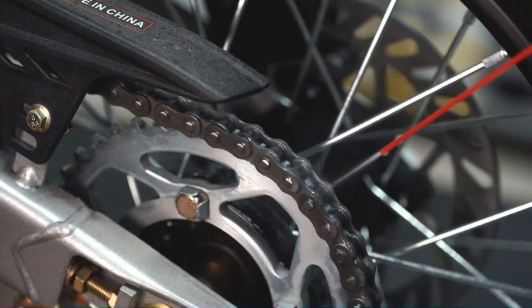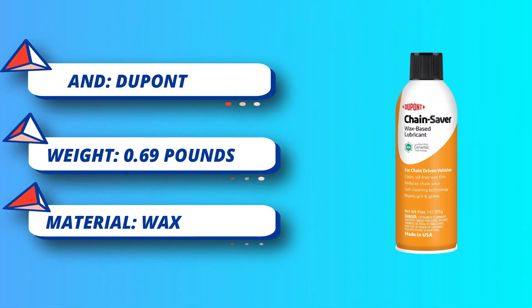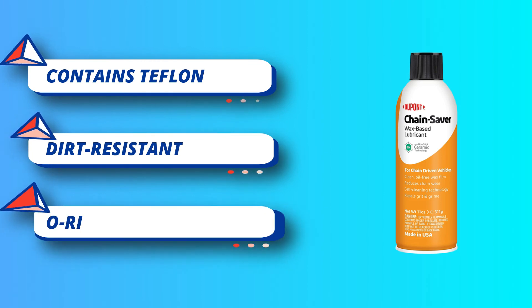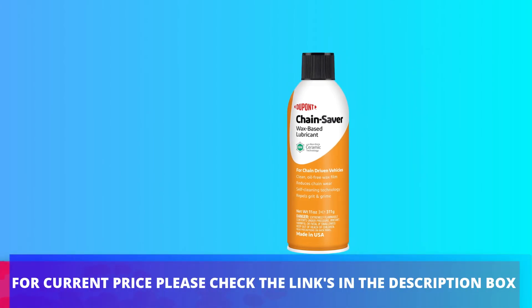The lubricant withstands up to 300 degrees Fahrenheit and is best for lubricating motorcycle O-ring chains, industrial chains, cables, conveyors, and general purpose items like hinges and sliding doors. It features no fling-off and is O-ring safe. This dirt-resistant dry lubricant contains Teflon and Moly for wear protection, is water resistant, and non-staining. For current price, please check the links in the description box.